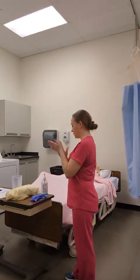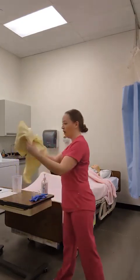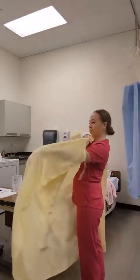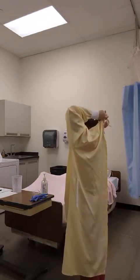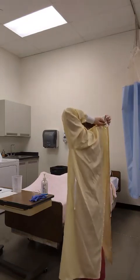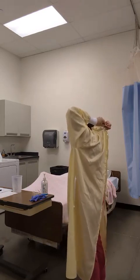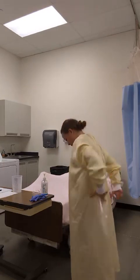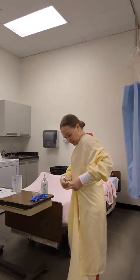I will first hand sanitize by making sure that I cover all areas of my hands. I will unfold my isolation gown, making sure to tie it at the neck and making sure that my gown covers my back by tying it at the waist.